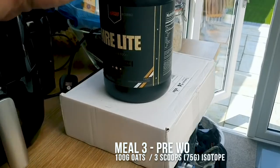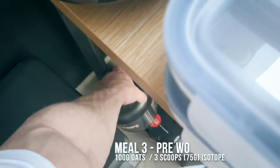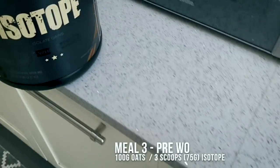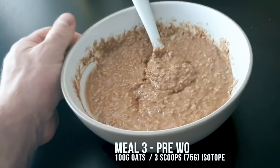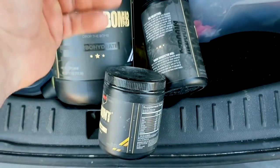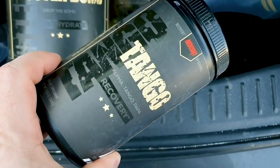Pre-workout meal is oats and MRE Light or Isotope — going with Isotope today. Three scoops and 100 grams of oats. For training nutrition: Total War for the pre-workout, Grunt intra, and Tango intra.